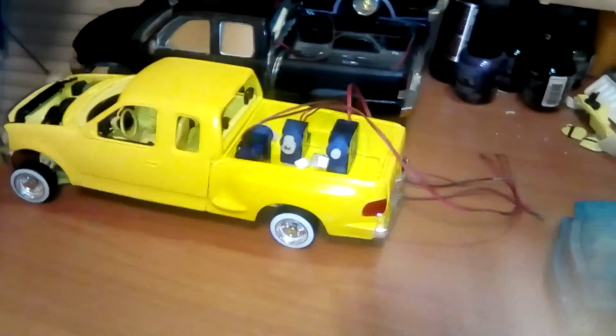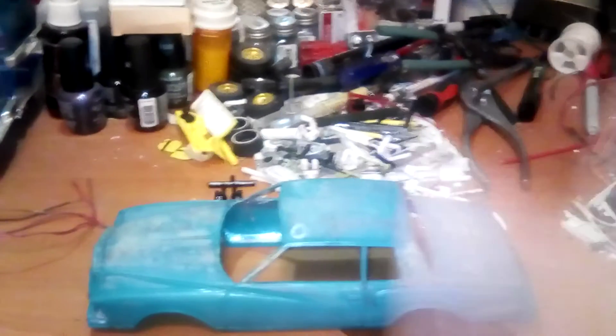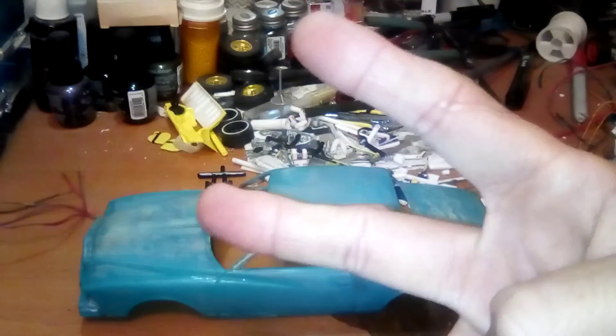Got to get that one going, get that one finished, and we're all good in the hood. This is Big C's Garage — stay in peace from the Middle East. Peace.